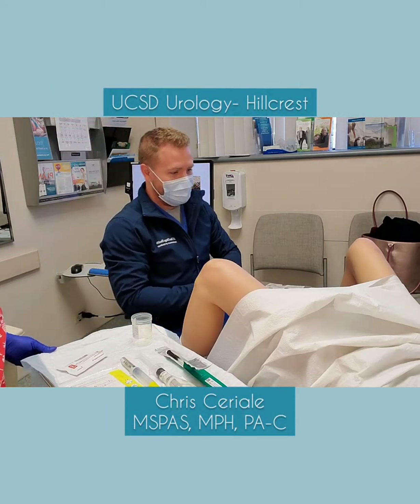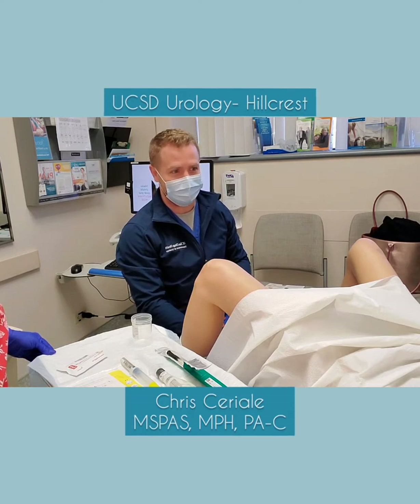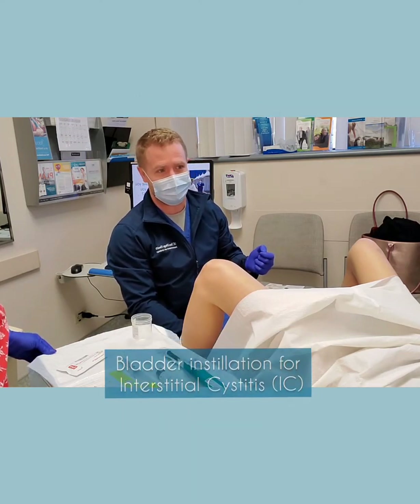My name is Chris, I'm a physician assistant, and I work at UCSD Urology. So what we're going to do today is a bladder instillation for interstitial cystitis.